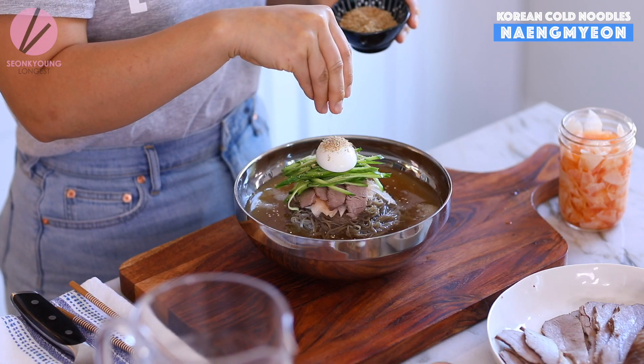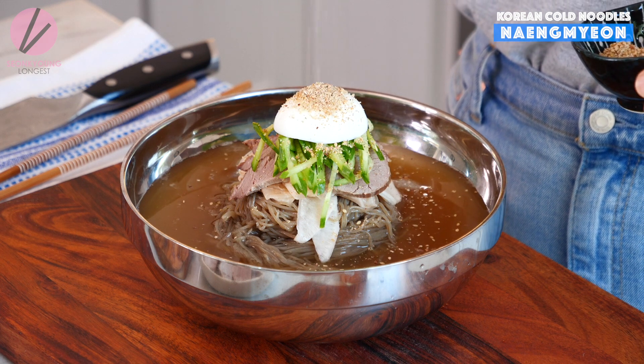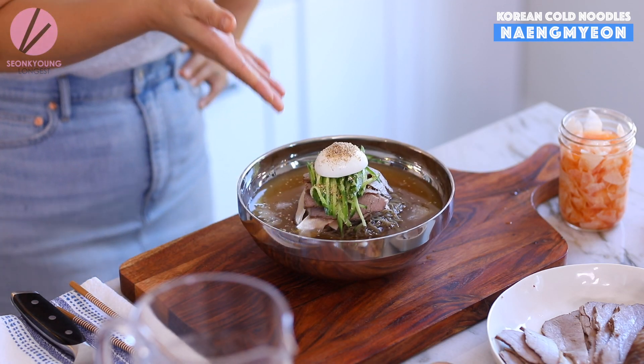And last — the finale — crush the sesame seeds and add a lot. I cannot believe I made this — it looks like a top-three naengmyeon restaurant in Korea picture right here, and it tastes amazing. I better call my mom — I need to FaceTime her right now with this. It's so pretty.